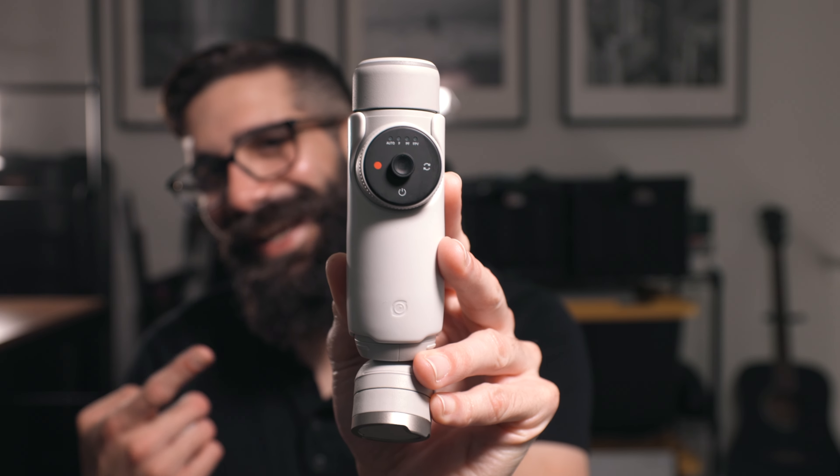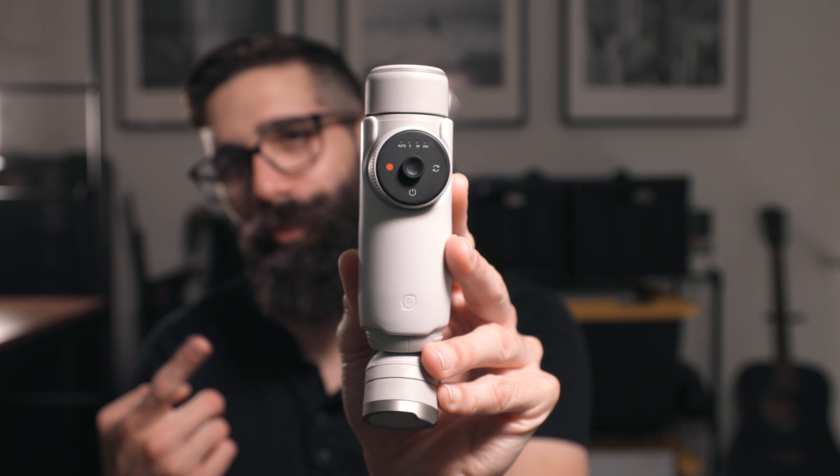What's up everybody, welcome back. Thank you so much for taking the time to hang out. In this video we are taking out for a spin the brand new Insta360 Flow Pro, and I'm going to share with you 5 reasons why I think it's worth the upgrade. Let's dive in.